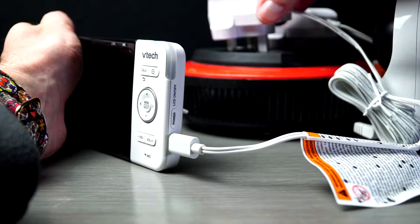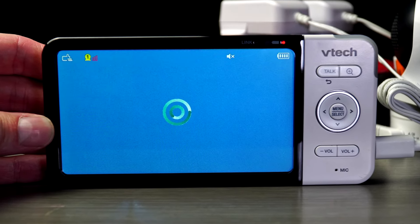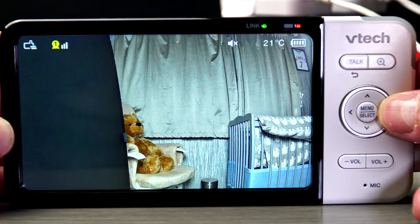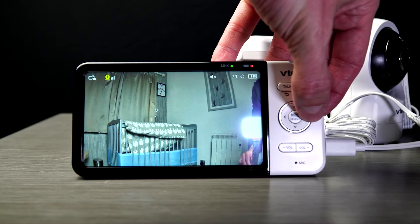Now I've connected power to the monitor. You can turn this on with just the battery, but as this is new, I've put it on charge. You can see the power lead icon as it turns on. The monitor and the camera pair straight away. Here you can see a clear wide-angled view, which I prefer — having the wide-angle view.